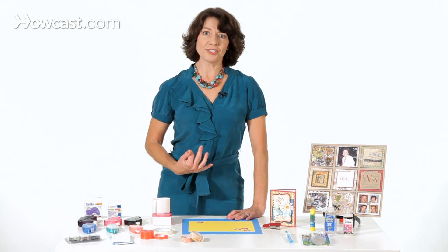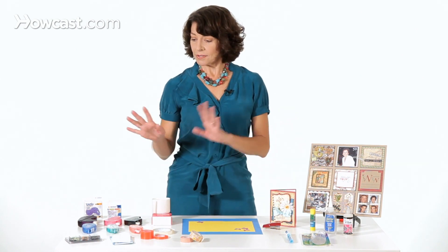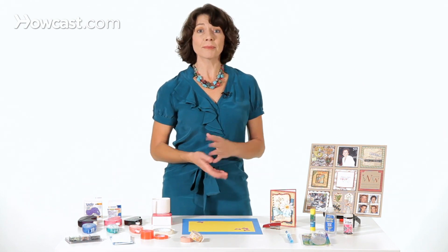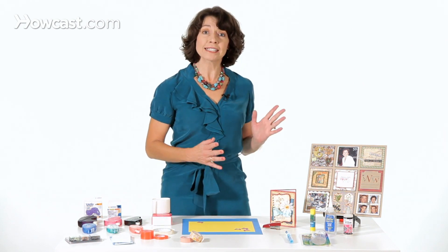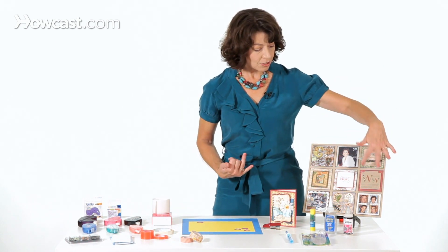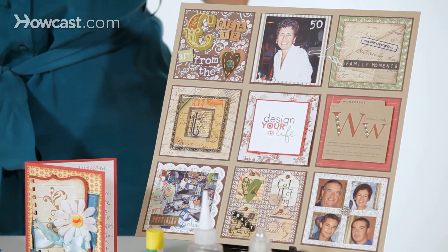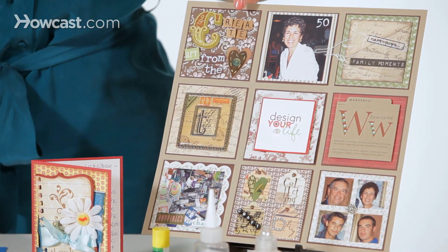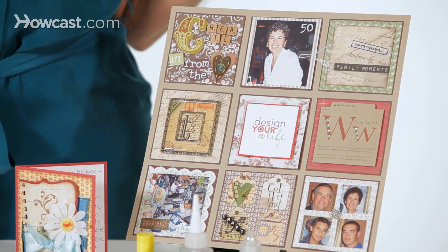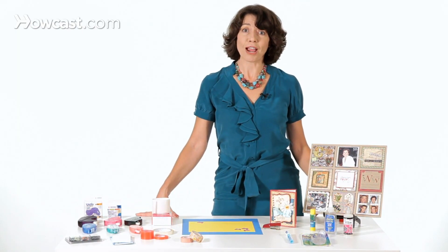But if that's not a concern of yours, then have at it with the staples. So, again, wet adhesives, dry adhesives — and let me just show you this one page. I love it because it's beautiful, but it also is a great example of how all these different adhesives can be used. From the dimensional items, to this square that's popped up with the foam dots, to pieces like this that would use maybe even glossy accents to hold it down — a different assortment of adhesives will stand you in good stead in your scrapbooking.